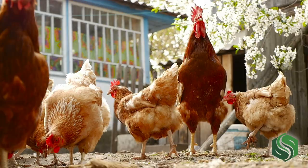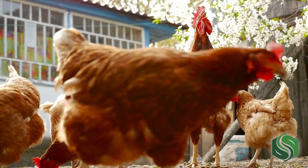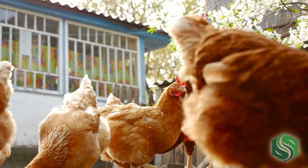Chicken manure fertilizer. This may sound unusual, but I think you'll be really interested in how it works and the results it can produce for your lawn and garden.